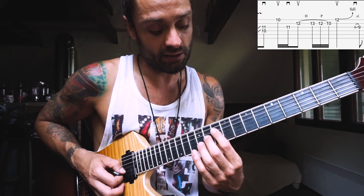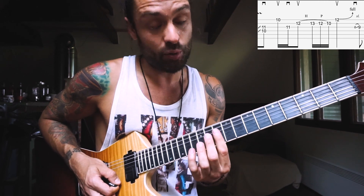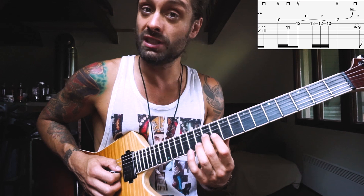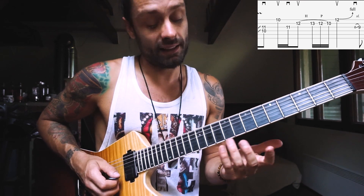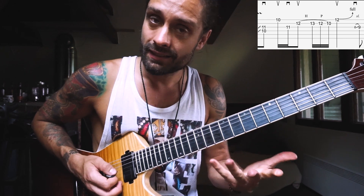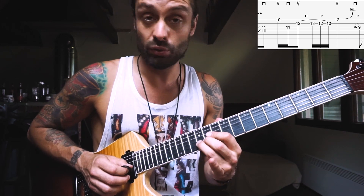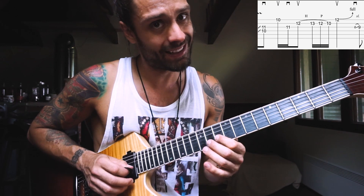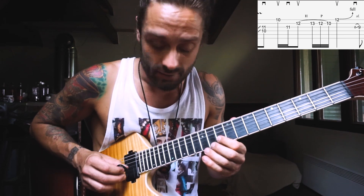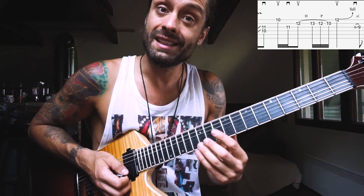So it's 10 on the D string and 11th on the G string. Then up on E 10th, down on G 11th. And then we're gonna do this lick here: starting with an upstroke on the B 12th, hammer on to 13th, pull off to 12th, and 10th. At the end with an upstroke we're gonna bend up the E 12th.